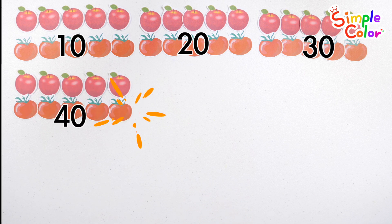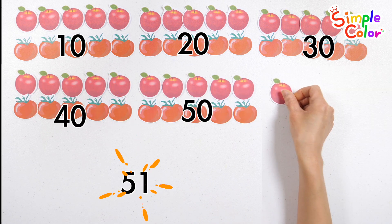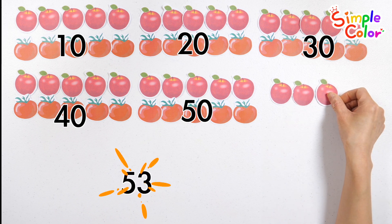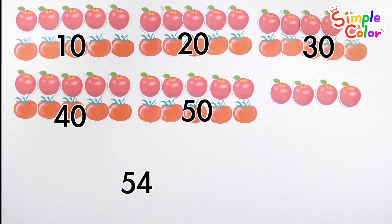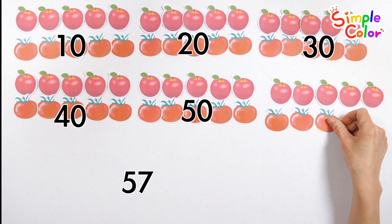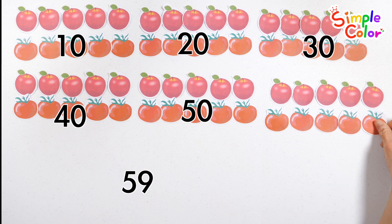30, 40, 50, 51, 52, 53, 54, 55, 56, 57, 58, 59, 60. A total of sixty apples and tomatoes.